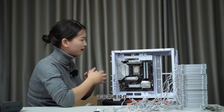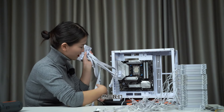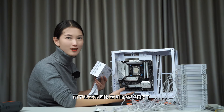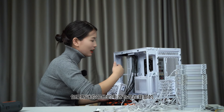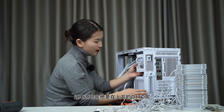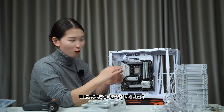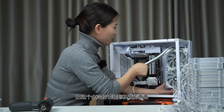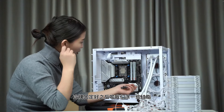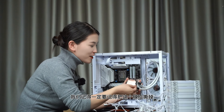主板固定好后装电源。建议先装电源的原因是：如果先装顶部风扇再装电源，CPU供电线空间会非常小难以操作。包子迷你的电源仓在背部，风扇要朝外。电源安装好后先插CPU供电，再装其他硬件，避免反复拆装。电源固定好后把水冷安装到机箱侧面，用冷排螺丝固定，涂硅脂后固定冷头，记得撕掉保护膜。